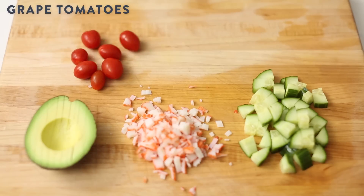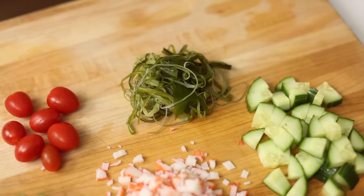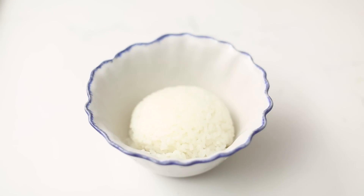I'll go outside of the box by adding grape tomatoes and a seaweed salad to complete the bowl. Finally, I'm going to put it all together. In a medium-sized bowl, I'll add a scoop of white rice — I like to use short grain or sushi rice.